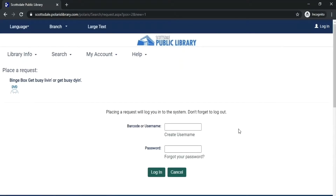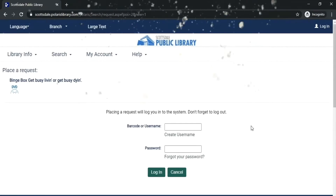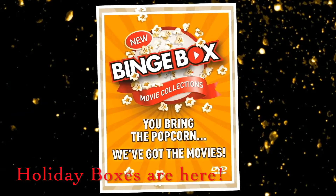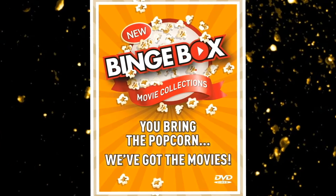This will ask for your library card number and your PIN. And that's all there is to it. So check out a Binge Box today — we've got the movies, you bring the popcorn.